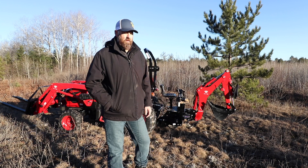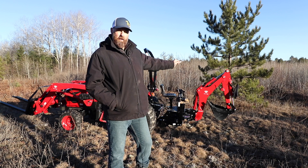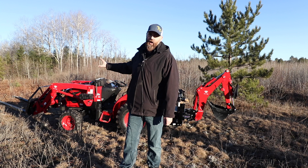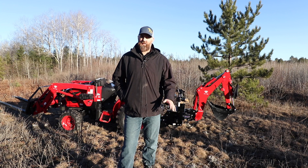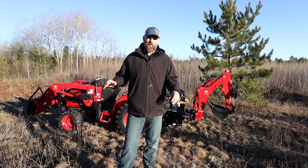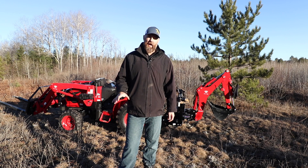Today we're going to review the TYM BH150 backhoe, which we've got paired on a TYM 2515H tractor. We've been testing this out for about two months and we're going to show you some digging, work with it a little bit, and then I'll share my thoughts about this backhoe.